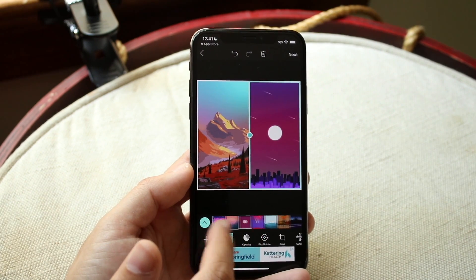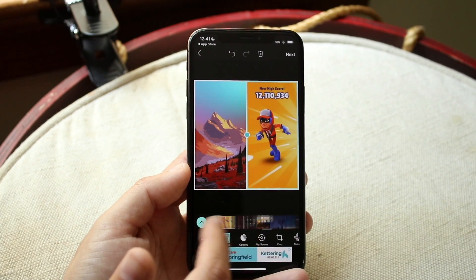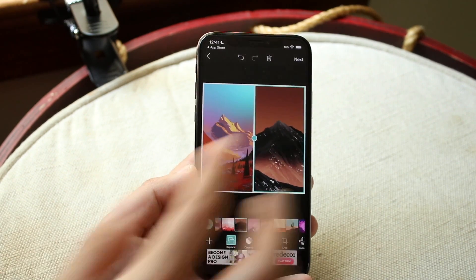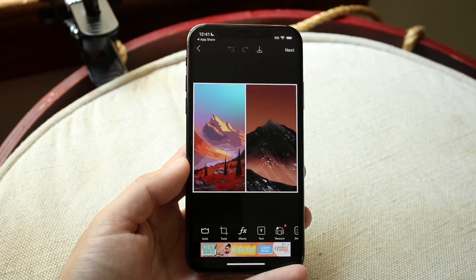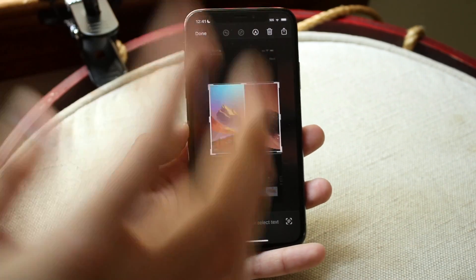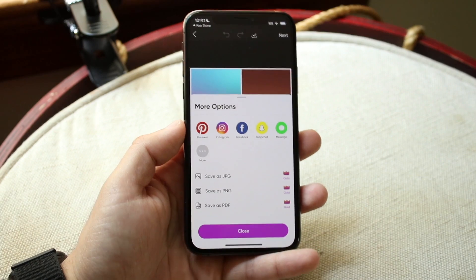Then I can drag and drop the image from below and change it to another image if I want to. It's actually this easy — I have a ton of different photos I can choose from. Whenever you're ready, let's do something like this. Now all I have to do is click Next in the top right corner, and I can go ahead and edit the image if I want to. I can also just screenshot this image and crop it down. In this case, we'll run with the actual process — click the Save button on the top right and it's going to save it within our photos.